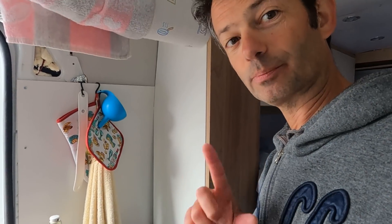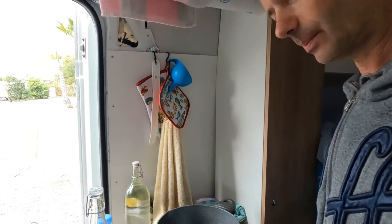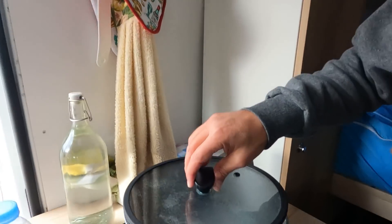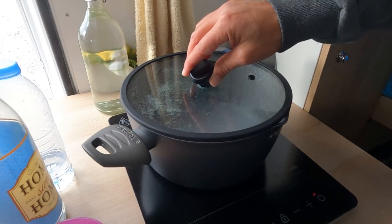Ora ci prepariamo un pranzettino da portarci via. Ci facciamo un po' di riso. Usiamo una piastra, mettiamo l'acqua a bollire e prepariamo una bella insalata di riso. 1.600 W di potenza, pochi minuti e l'acqua già inizia a bollire. Troppo forte questa piastra.